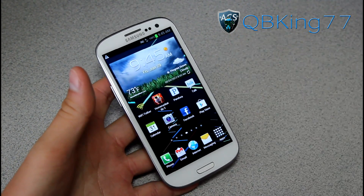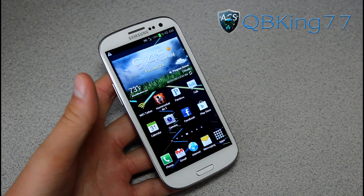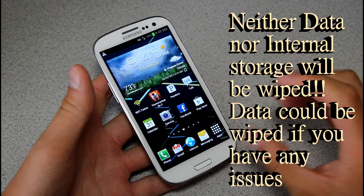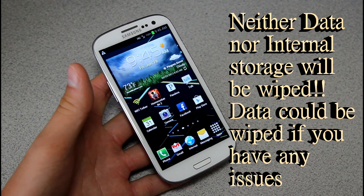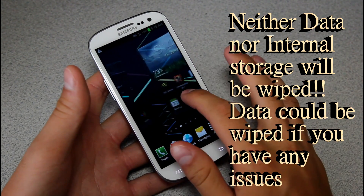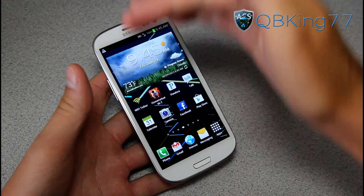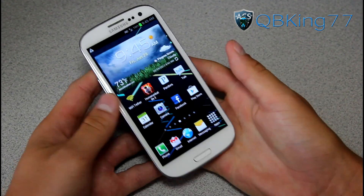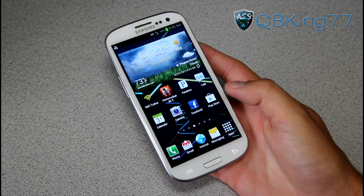Data is going to be wiped most likely, so keep that in mind. I'll make an annotation on what data is wiped. My guess is it's only going to be apps, contacts, etc. Your internal storage is most likely not going to be wiped, but I'll put in an annotation letting you know what's going to be wiped, as I haven't tried this yet.